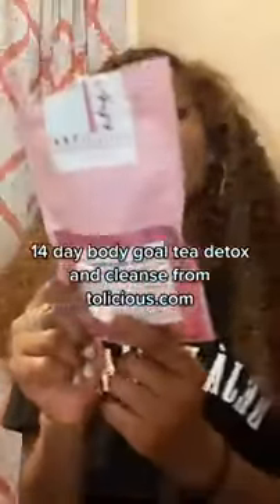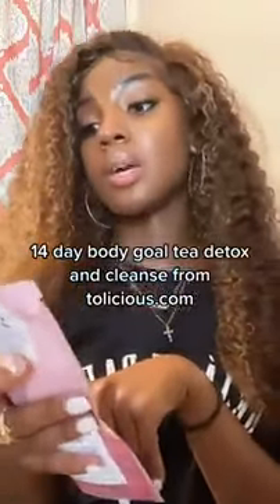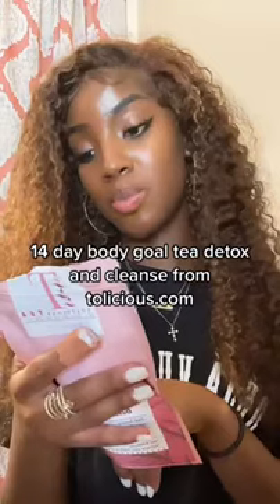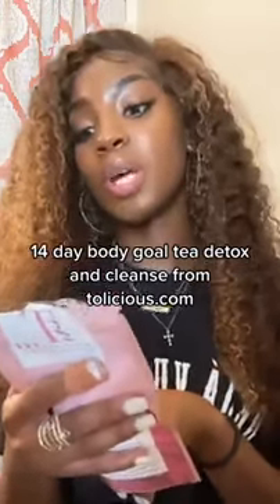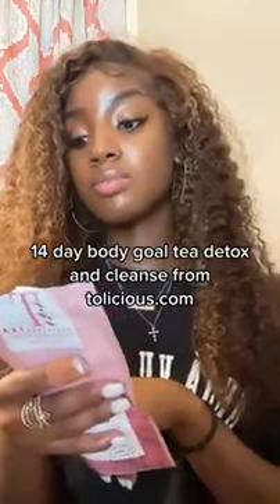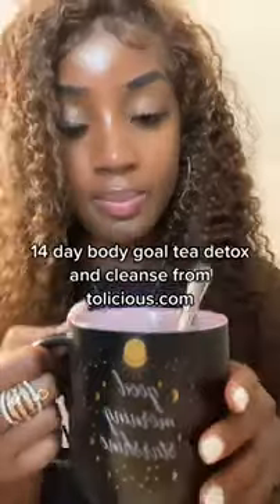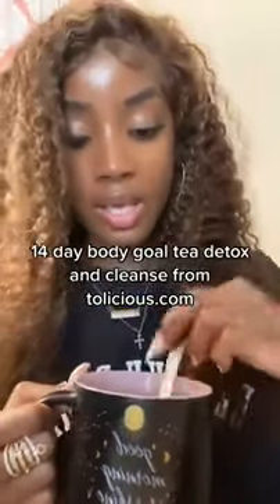It says to drink it every day. Add one tea bag to a cup, pour boiling water over the tea bag, and leave it to infuse for at least three to five minutes. I've already done that — here's my hot water with the tea bag inside.